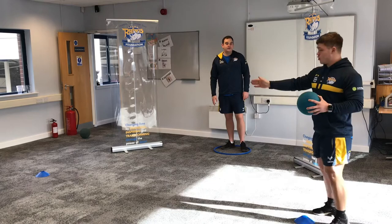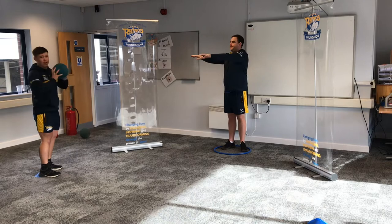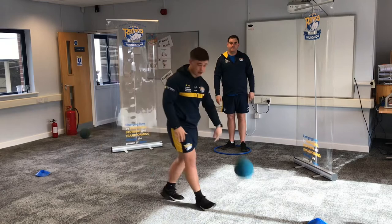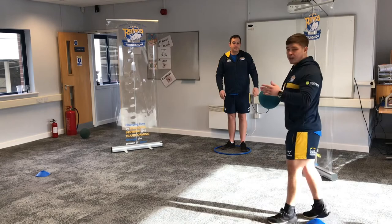I'm going to start on this cone here, dribble towards that cone, and then stop at the other cone and do a chest pass — straight from your chest to the person, and they pass it straight back. Once I've got the ball I'm going to dribble back using my dribbling skills from before, straight back to the next cone, and switch it up with a bounce pass — bouncing it on the floor to my partner.